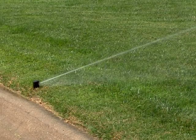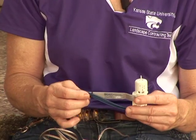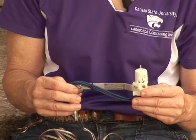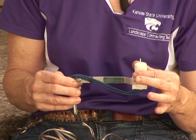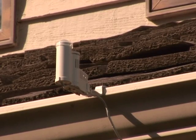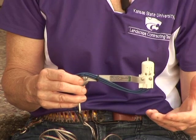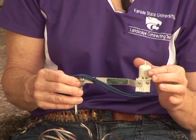Rain sensors are designed to save water. They shut off during or after a rain event and do not allow the irrigation system to turn back on for a certain amount of time. The more popular and reliable device has a series of discs inside its housing unit. During a rainfall event, those discs absorb water and cause an interruption of the irrigation system. The system shuts off and will not allow it to come back on until these discs dry out.